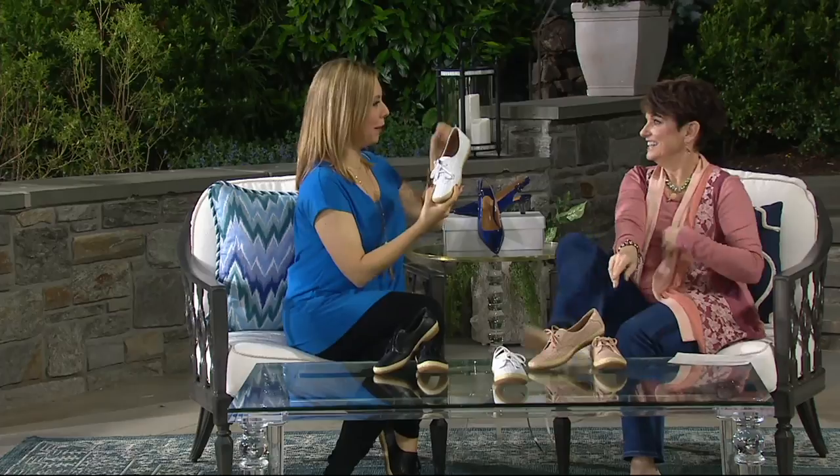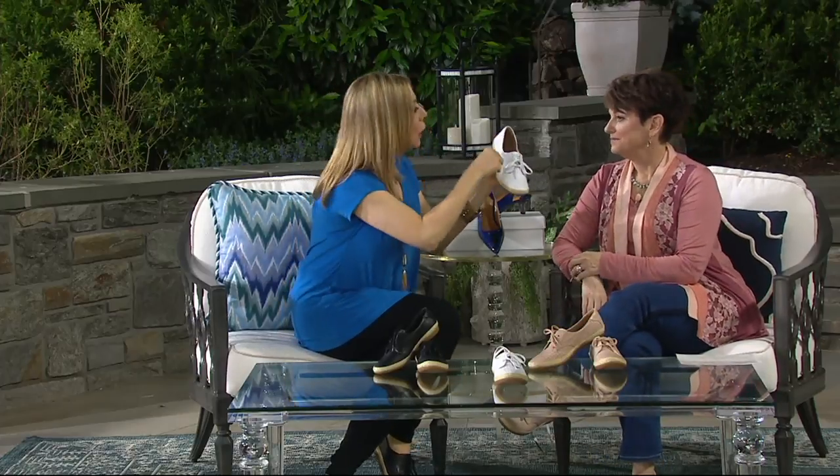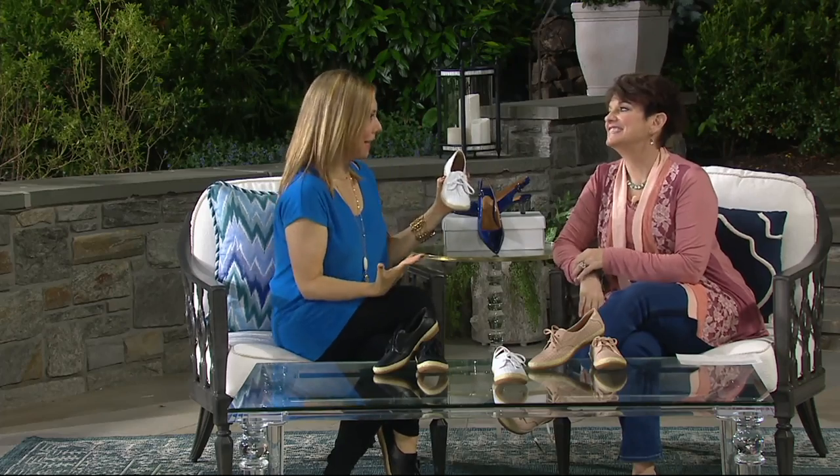Amy says she just loves this outsole. You know in Dirty Dancing when Baby is in her cutoff shorts — doesn't this look like the shoe she's wearing when she's dancing on the stairs?